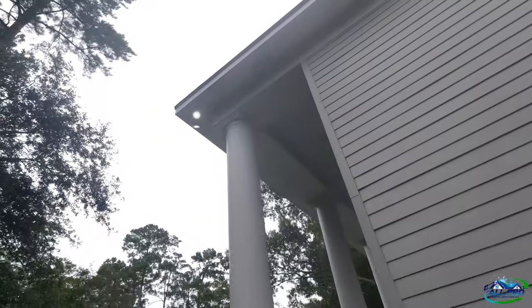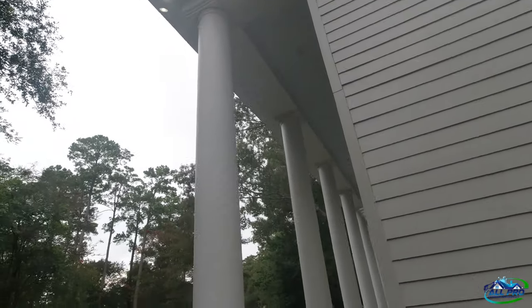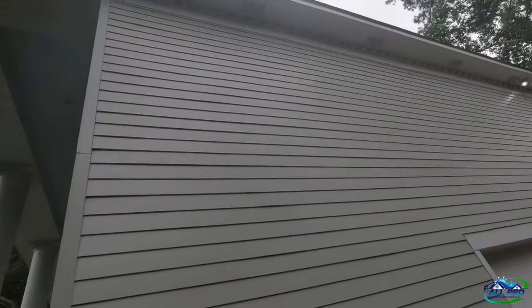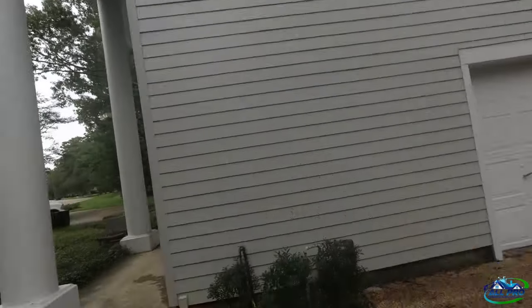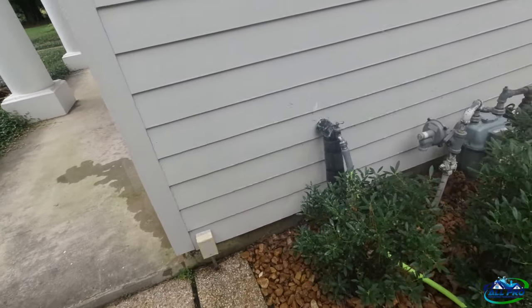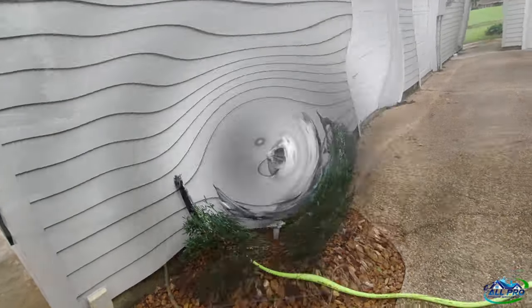You can see up there — look at all the nasty webs and bugs. That's all it is. It's not growth, it's more of a bug issue in that crown molding up top. We're going to get it. We're not getting any reaction from the test spot, so we'll let it sit for a little bit and go from there.